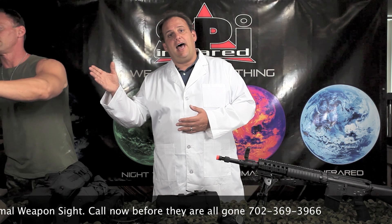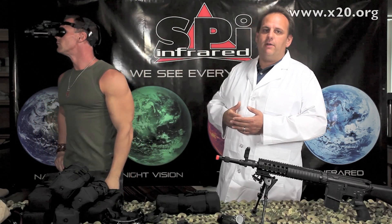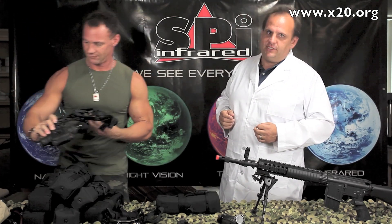In addition to that, this thing is a head-mounted thermal goggle. You slap on the head mount, pop it into the front, and now you're running around through the forest, through the desert. It doesn't matter what you like to do in the dark — you can do it with the T14 thermal scope.